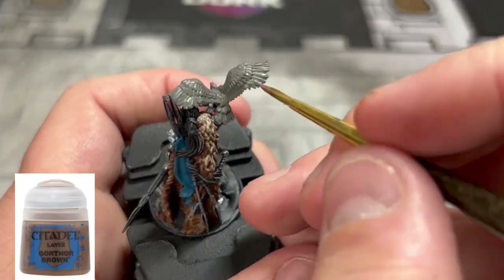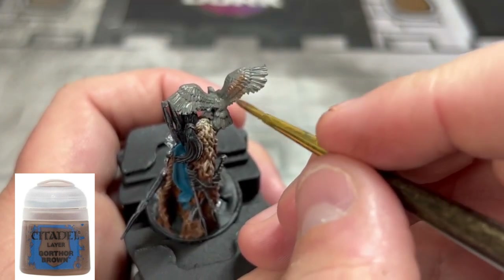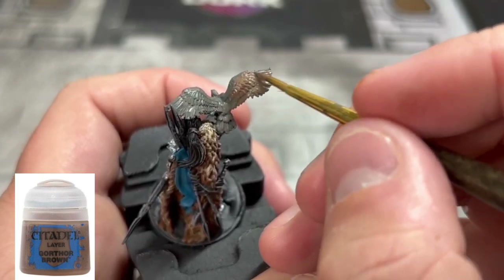Next we're going to use some Gorthor Brown and put it on to our hawk. We're going to put this over a vast majority of it — not using this sparingly — because we're going to use a couple other brown colors here in a second.